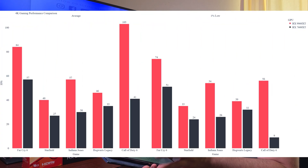At 4K the results aren't pretty, but Far Cry 6 still did well: 84 fps average, 1% low 74 fps. Starfield — 40 fps average, 1% low 35 fps. Indiana Jones — 57 fps average, 1% low 54 fps. Hogwarts Legacy — 46 fps average, 1% low 39 fps. Call of Duty — 103 fps average, 1% low 56 fps.